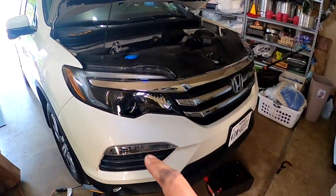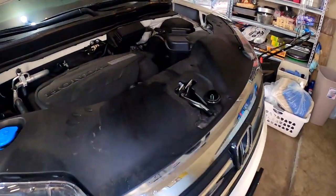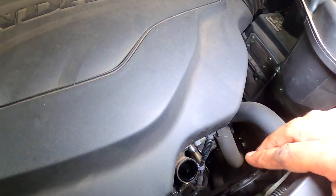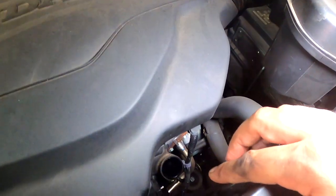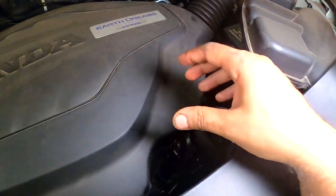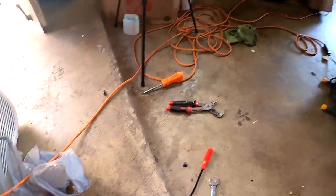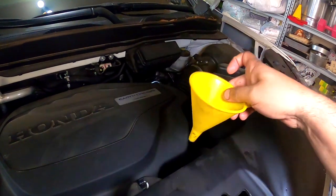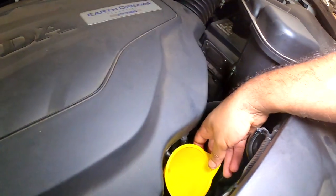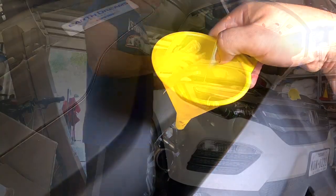Don't forget to put the clips back on the cover. Now the next step is to add the oil, but the opening is very low and deep so you need a long funnel. The one I have is short, so what I'm going to do is cut a water bottle, put it there, and then put this short funnel on top of that.